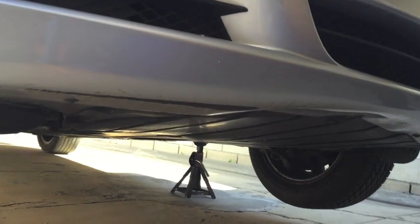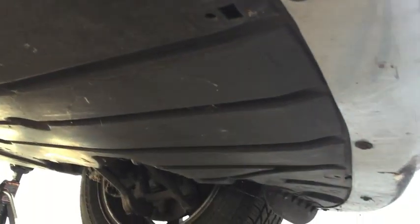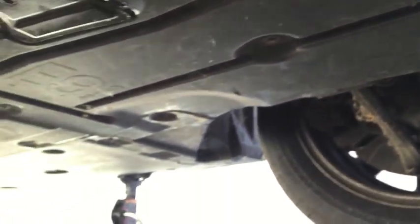Now that we've got the front of the car raised up and safely on jack stands, it's time to remove the giant underbody protection panel. There are 15 eight millimeter screws — three up front, two on each side, two headed towards the back in the middle, and then two more on each side of the jack point, and four more screws in the back. Watch out for spiders under there — another good reason to wear gloves.